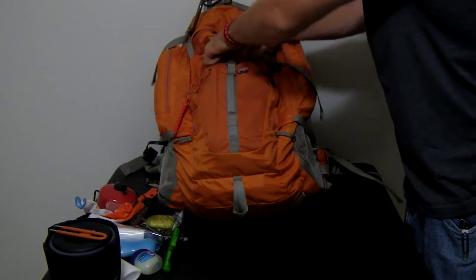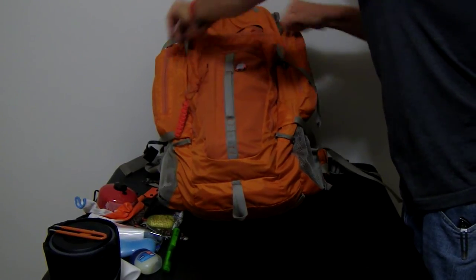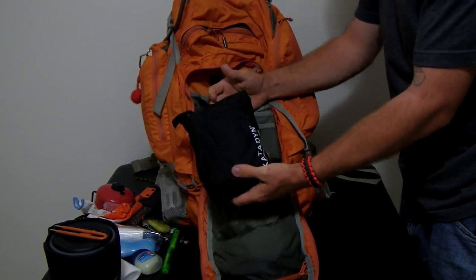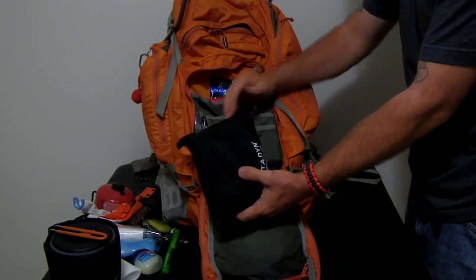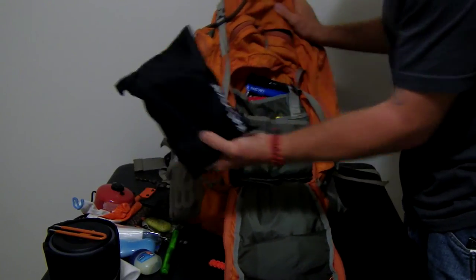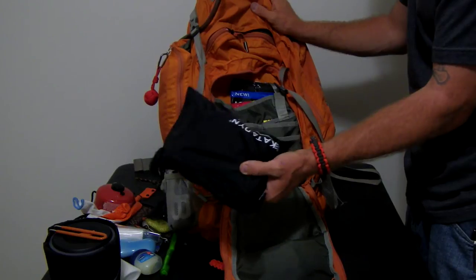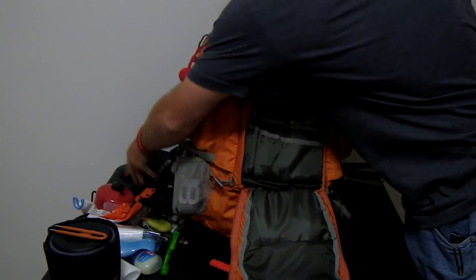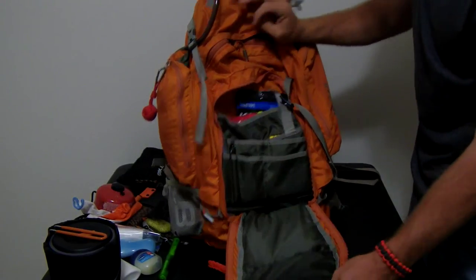Going inside this front pocket — I've got a Katadyn Hiker Pro water filter. It pumps water really fast. I picked this one because it actually has an adapter for the small-mouth Nalgene, unlike the MSR which only has an adapter for the wide mouth — at least I'm pretty sure; I actually haven't bought it so I don't know for certain.